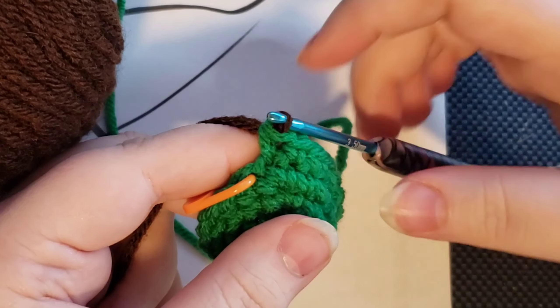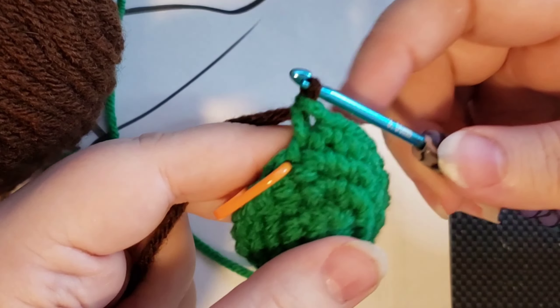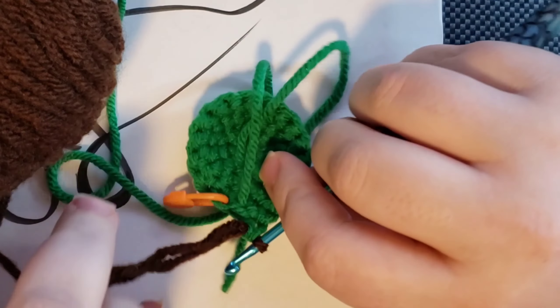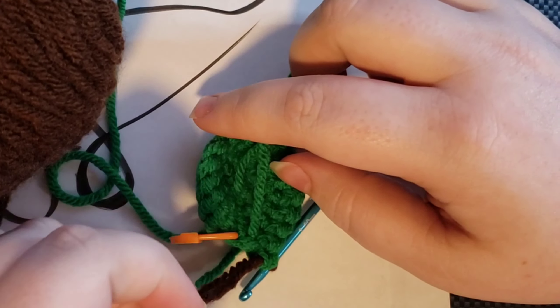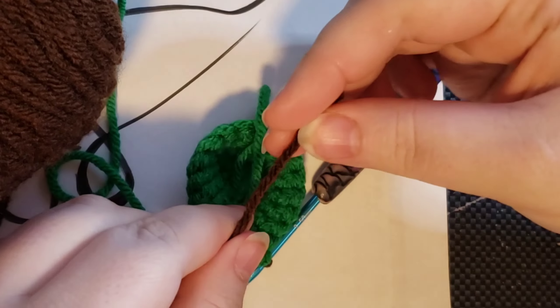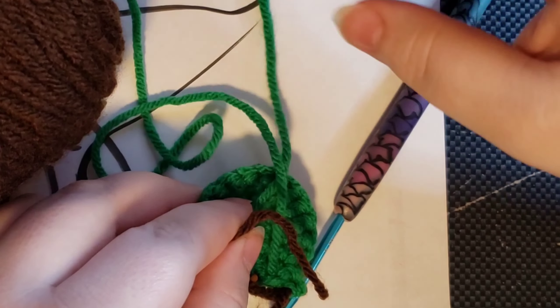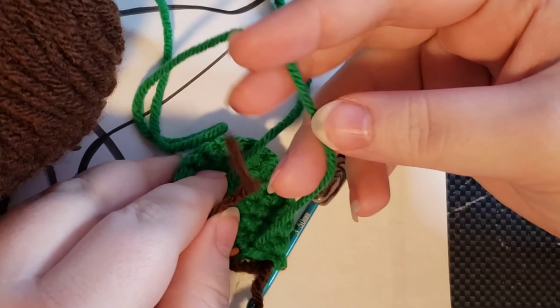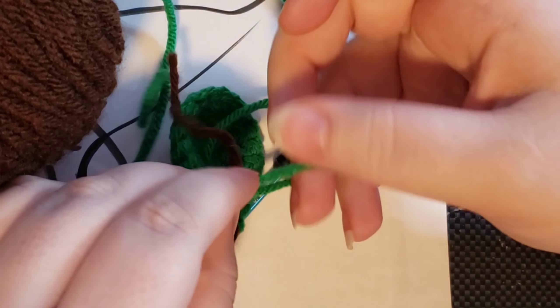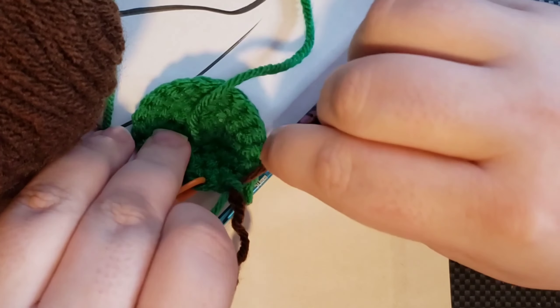Now you can start to crochet your next stitch immediately, or you can do what I like to do — take a moment to take the tail of your new color that you just attached and tie it to the working yarn of the color that you were working with. I just do a quick double knot and make sure that this is going to be on the inside of my work where you won't see it.